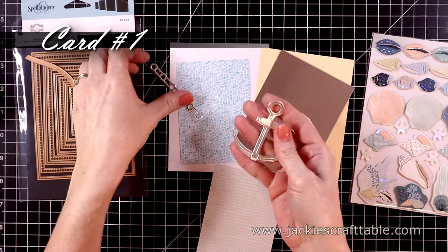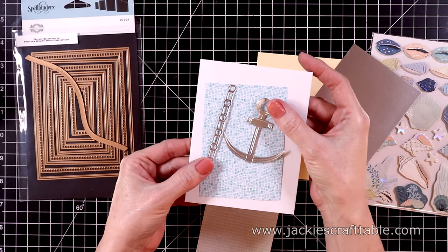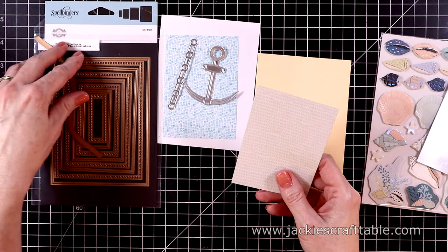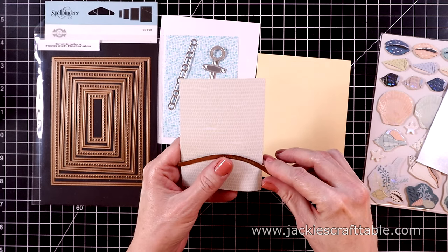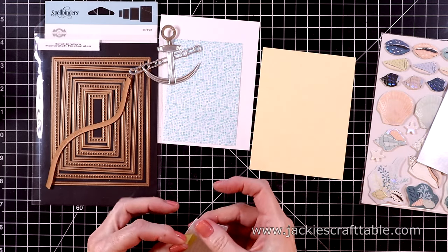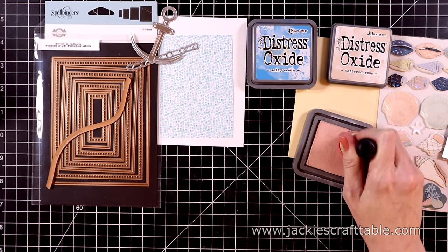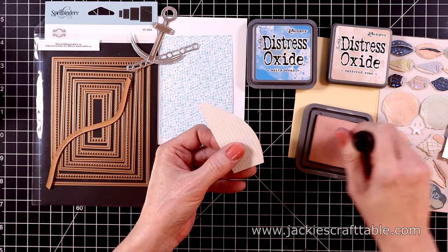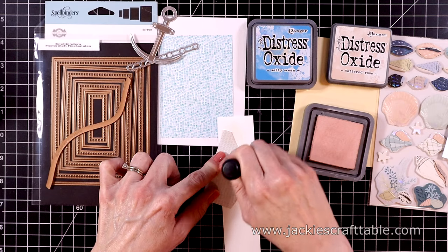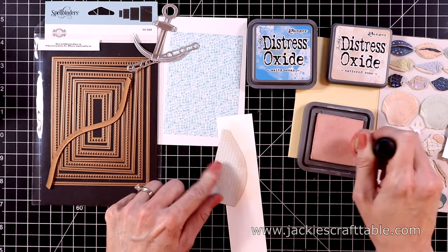Let's get into the first card. I went straight for the anchor and chain and cut it out with some of the silver cardstock. I also cut down several pieces of pattern paper — we're going to make a cute little underwater scene. This beige piece is going to be the sand under the sea and I'm going to cut it out with a Spellbinders die from their glimmer card kit of the month from last month. Here's our little sand hill under the ocean. I want to add a little more color to it so I'm using some Tattered Rose, just adding a little bit of color on the edge of the hill. I really like the Tattered Rose for underwater scenes — it's kind of a beige-y pink and it's just pretty.